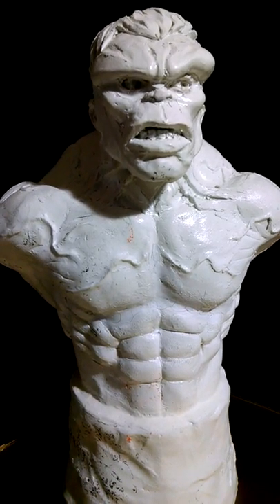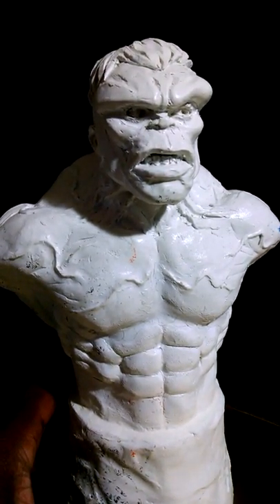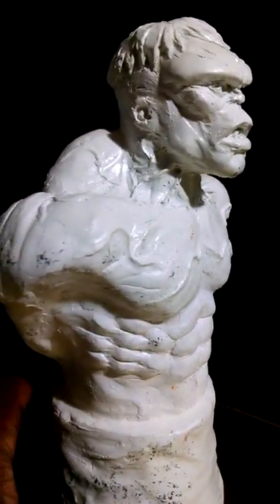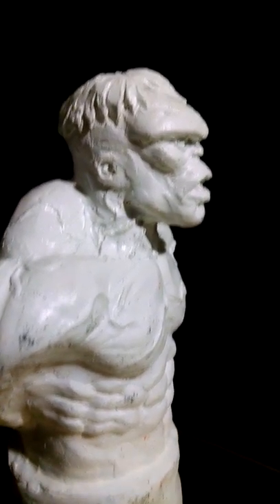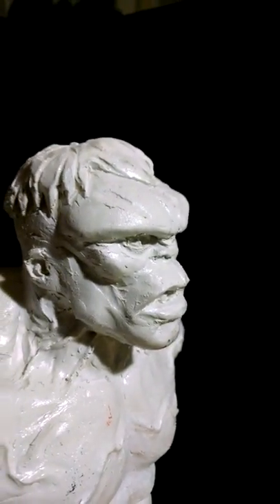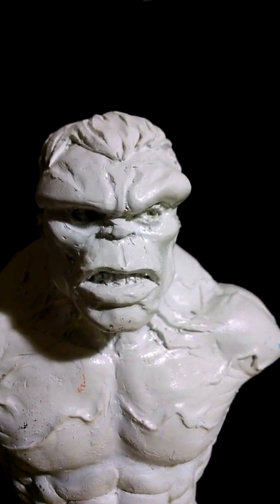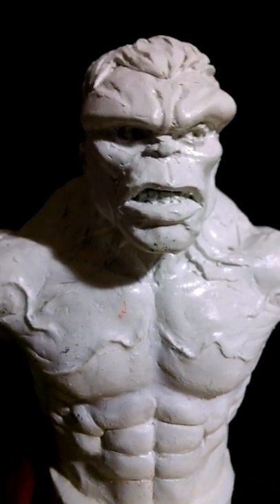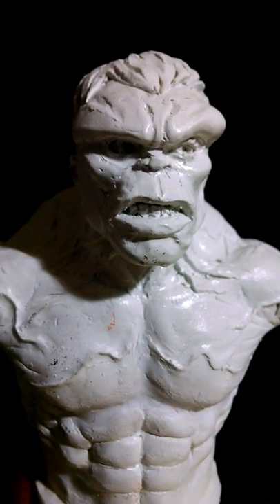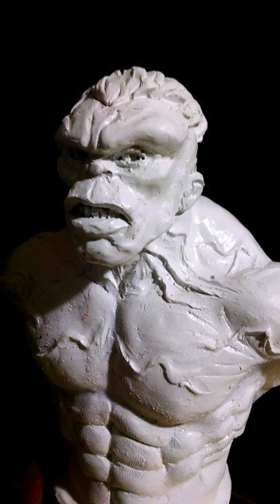Now we have none other than the jolly green giant himself — well, he's actually kind of white right here, but it's the Incredible Hulk, Dr. Bruce Banner. Look at that profile. I absolutely enjoyed myself working on this thing. I had been wanting to do another Incredible Hulk sculpture for a long time.